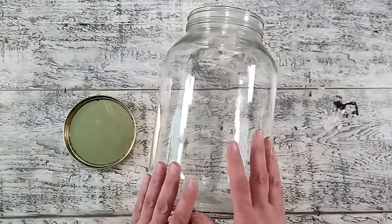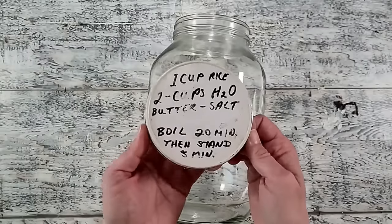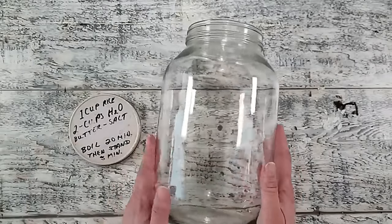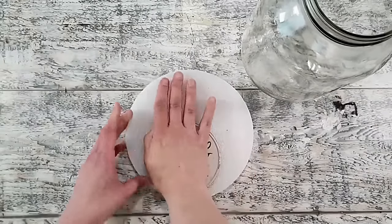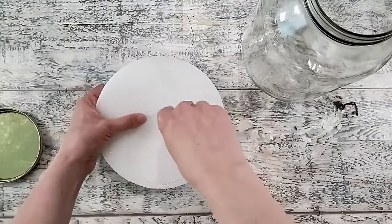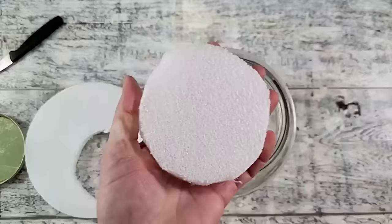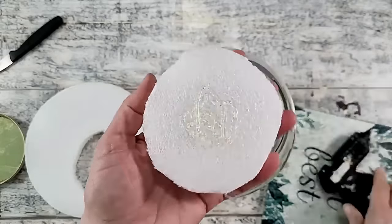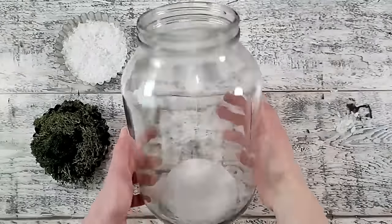For this project I am using this old pickle jar from my childhood — my dad used it to store bulk rice for the family, and as you can see there's his writing on the lid. I thought it would be great to use since my dad is no longer with us. I'm cutting out a piece of foam, using the lid as a template, trimming it down to fit inside the jar, then generously applying hot glue and placing it at the bottom.